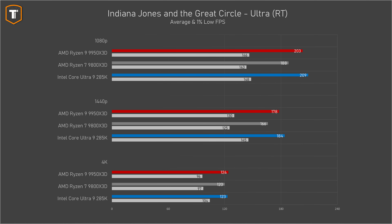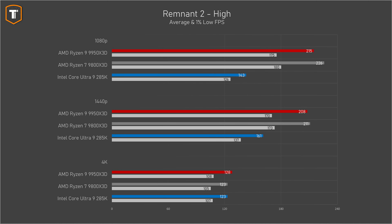Indiana Jones is interesting because it is the only title where Intel was in the lead at 1080p resolution, even though the difference is not too big. The 9950 X3D did beat the 9800 X3D by a small margin, but at 4K resolution things even out once more. In Remnant 2 at 1080p, the 9800 X3D is the fastest chip, with the 9950 X3D being just a little bit behind and Intel far behind. The situation is the same at 1440p, but at 4K the 9950 X3D did end up ahead.